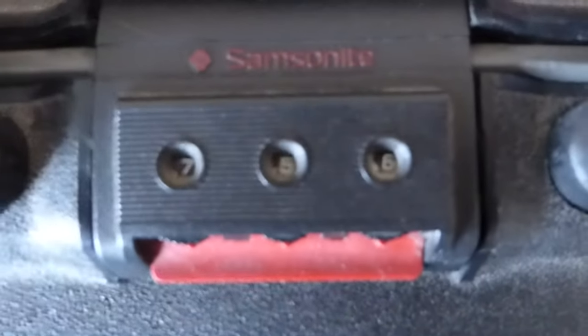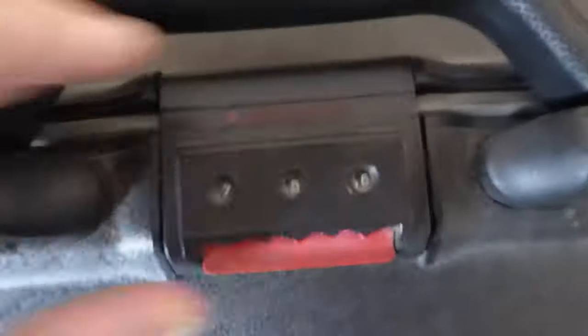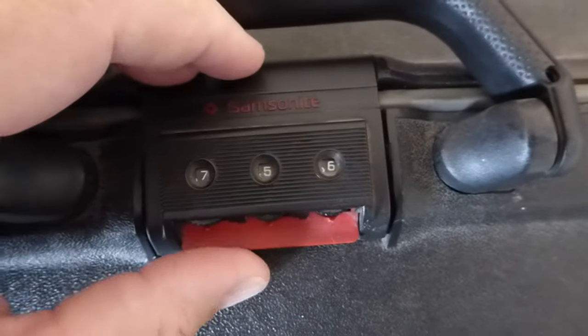So I now have no idea what the combination for this suitcase is, which if I didn't know how to pick the lock wouldn't be very useful.